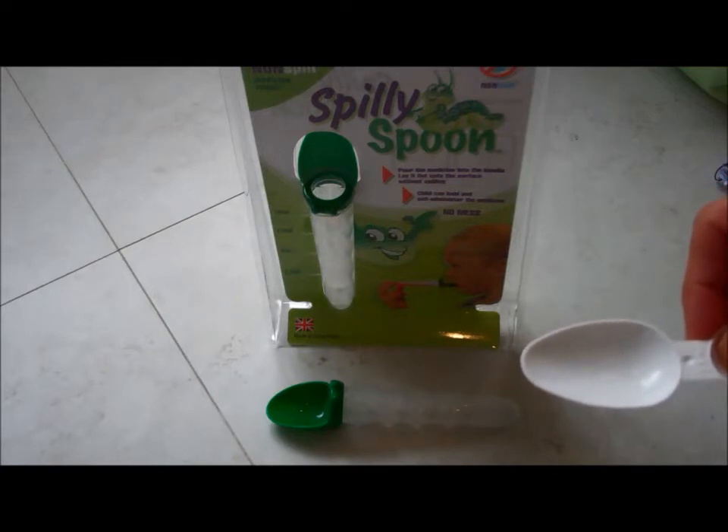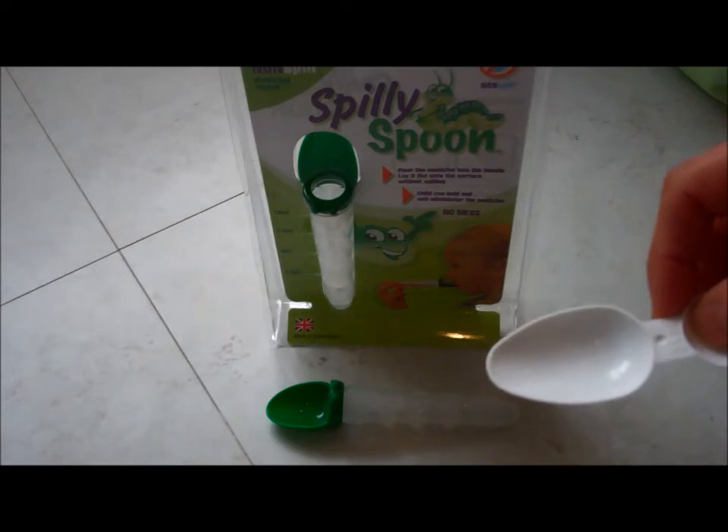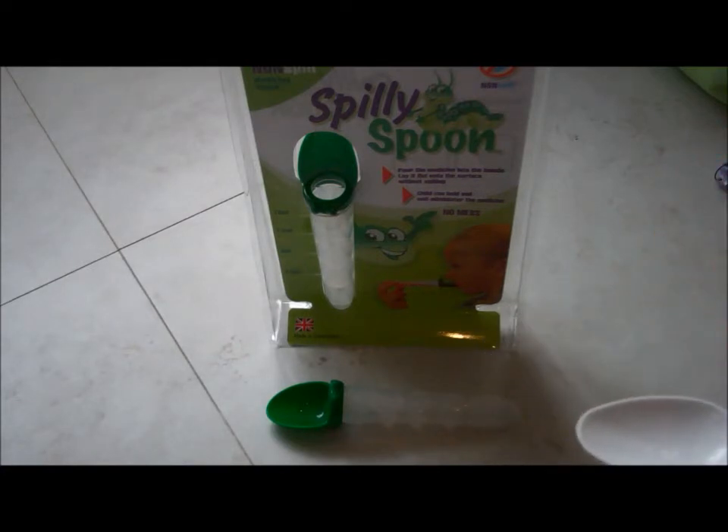With older children, as the boys got older and they needed two spoons, they really weren't very impressed when they took one medicine and then I'd do the process again and they'd have to take a second lot, particularly if they didn't like the flavour.